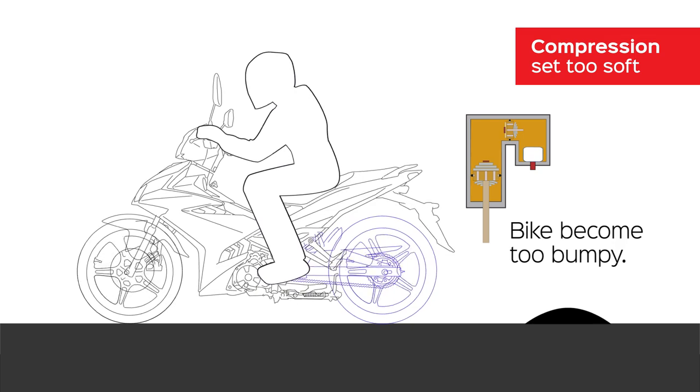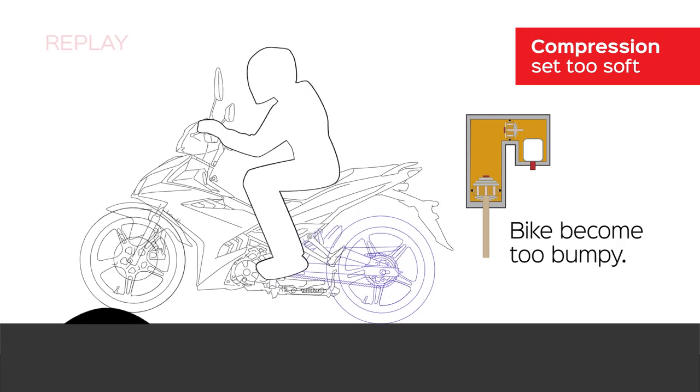If it is too soft, the suspension will be compressed too much by the motorcycle's weight transfer over the bump.